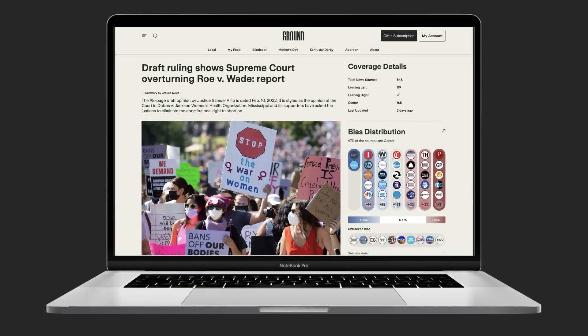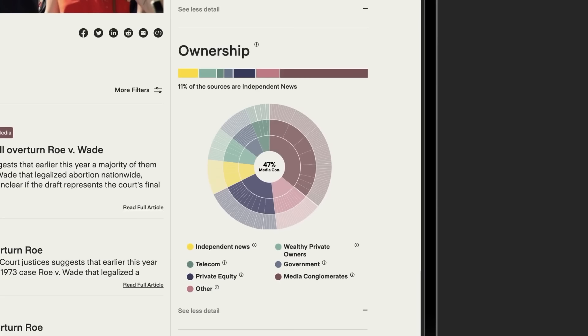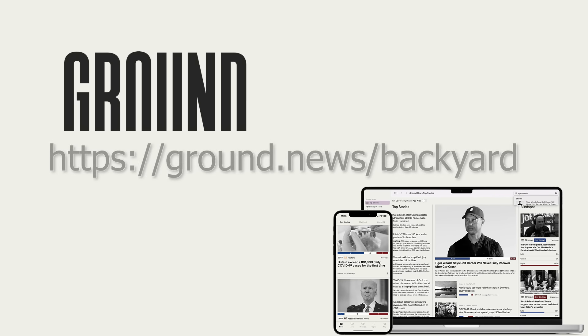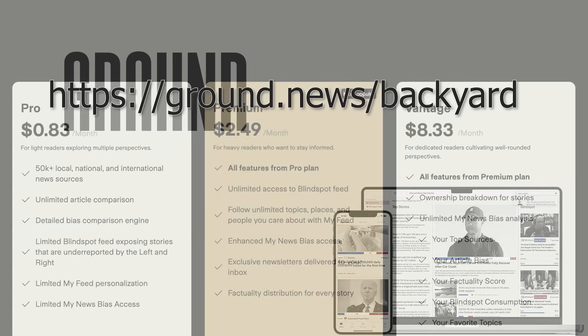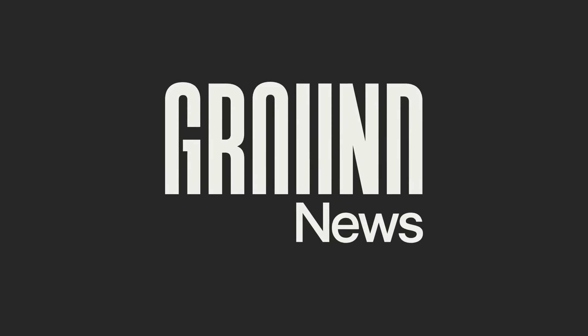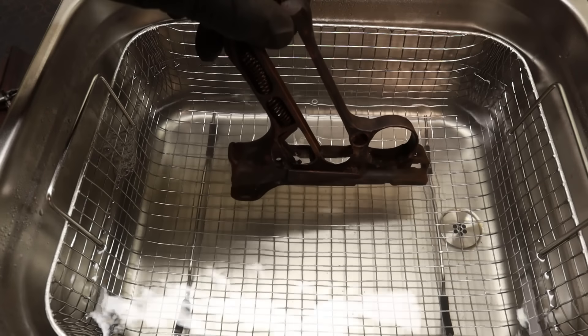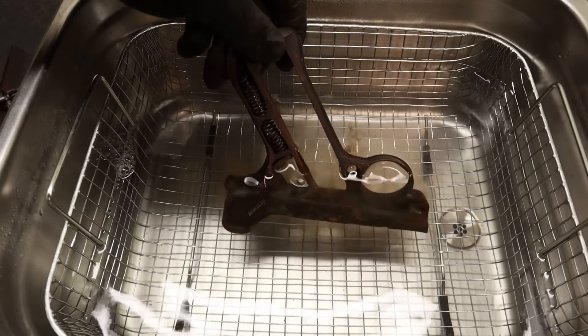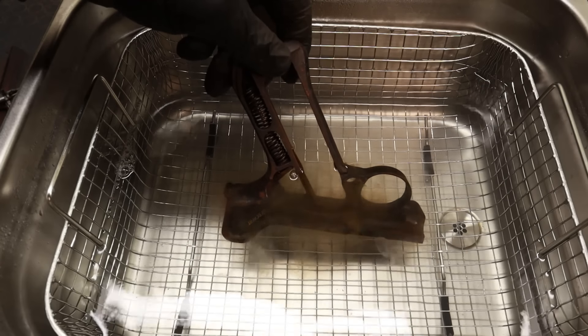Ground News is a great tool in our deceitful media world. Both a website and an app, it aggregates tens of thousands of sources around the globe so you can compare how the same story is covered by each, giving them an independent factuality ranking, as well as highlighting the presence of any political or national bias, making it much easier to gather reliable information. I suggest you try it out for free at ground.news/beckyard, or subscribe to get unlimited access for a much more transparent news experience.